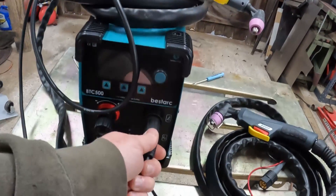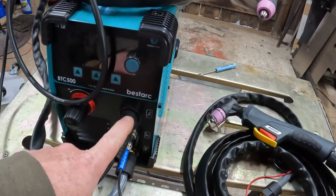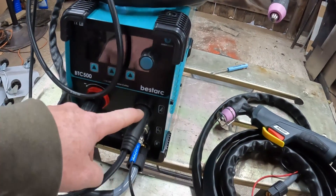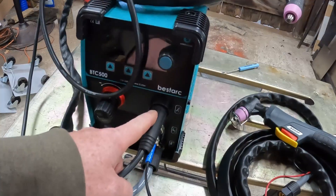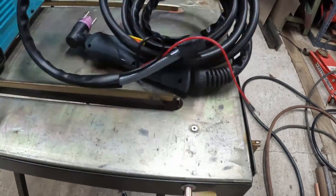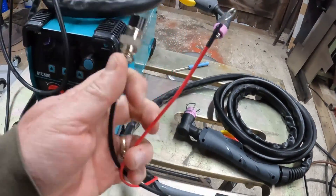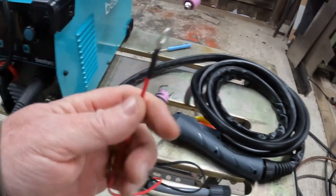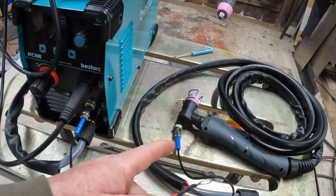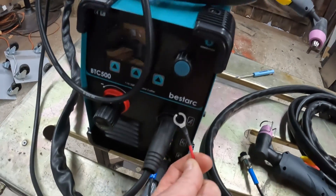This is where your work clamp goes - everyone calls this a ground clamp, but on plasma cutters this is not a ground, this is the hot side, the positive side. All we're looking to do is take the one extra cable that comes with this torch - basically the switch connector and the power connector - and it will return ground through the switch. We just need to hook this up here.